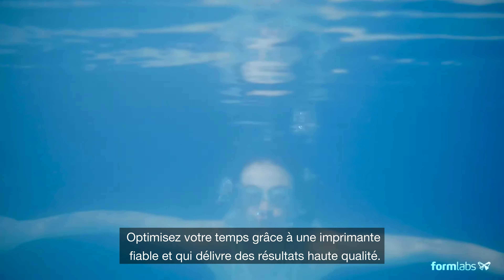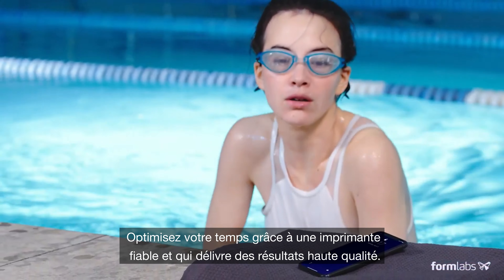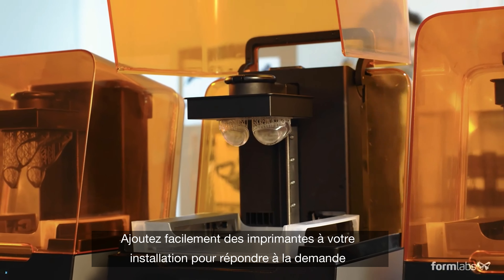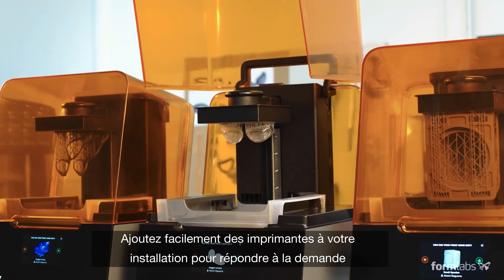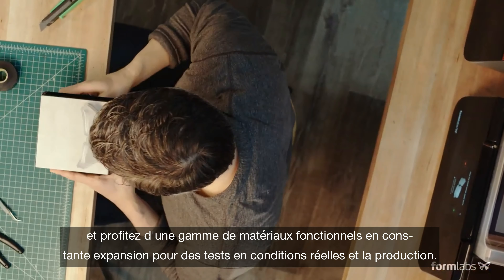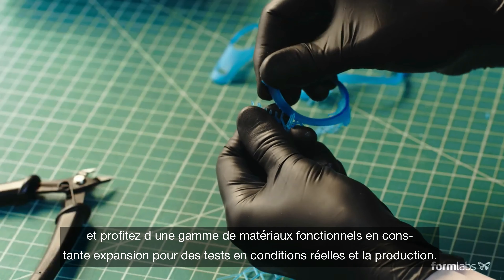Use your time more efficiently with a printer you can trust to deliver results. Easily add printers to keep up with demand and take advantage of an ever-expanding range of functional materials for rigorous testing and production.